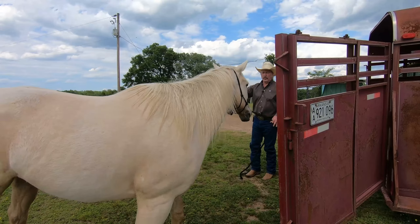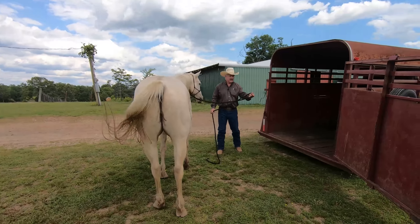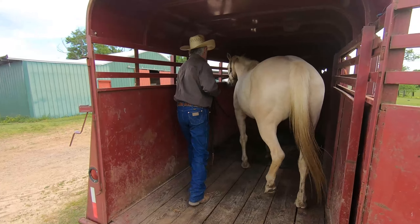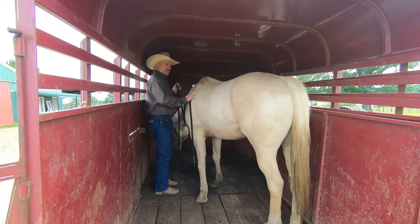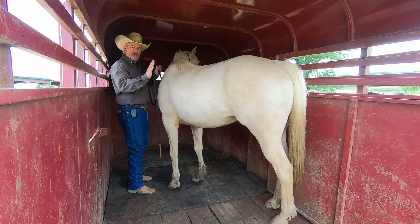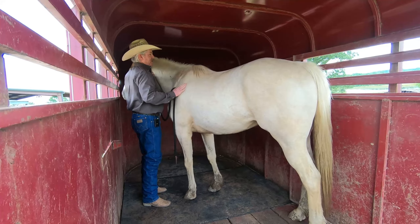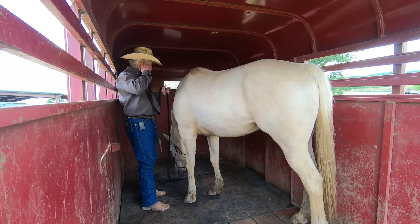When the horse comes in, I want to make sure I've got him lined up to the trailer and I'm just going to drive him right in. Of course, Digger didn't have any problem loading, but if your horse is giving you trouble, you want to come right on in with them, get in there with them, rub them, and get them to where they're relaxed and calm. This is really important.